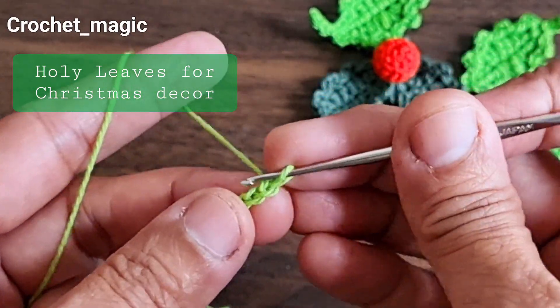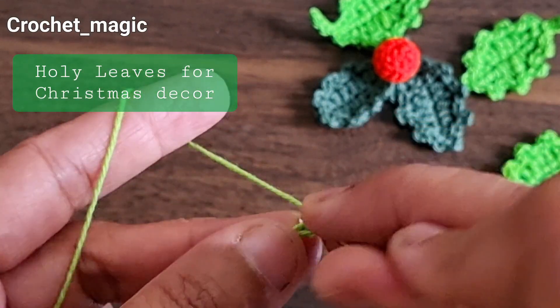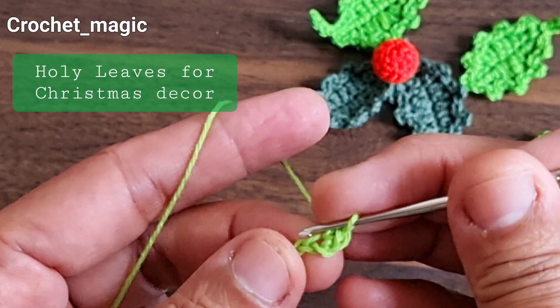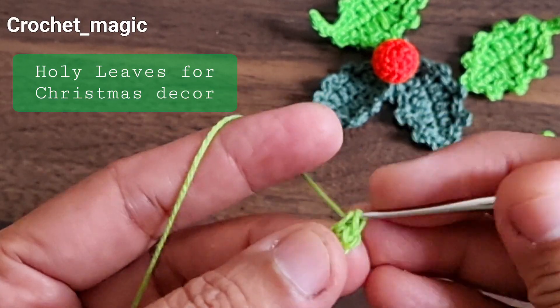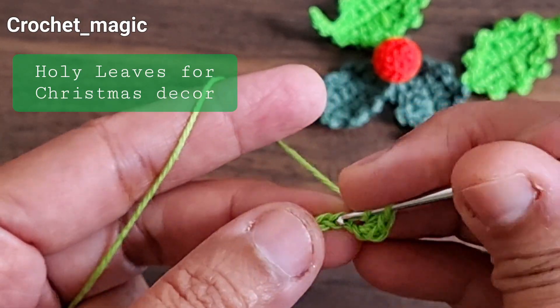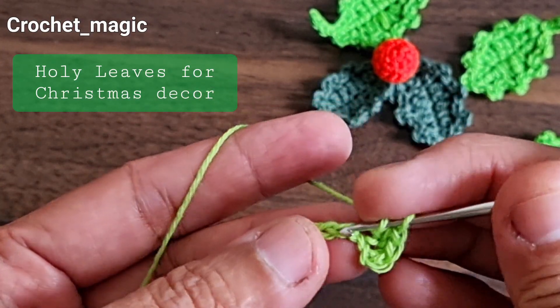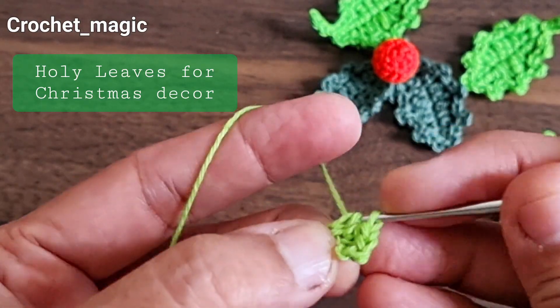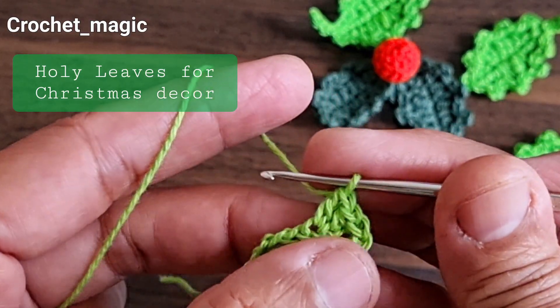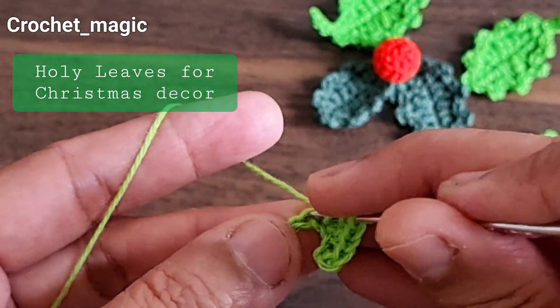First we are going to start from the second chain from the hook. Make two single crochet stitches into that stitch, then make one half double crochet into the next one, then one double crochet into the next one, then one treble crochet into the next one.